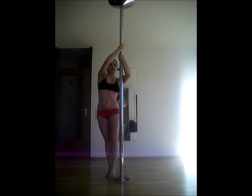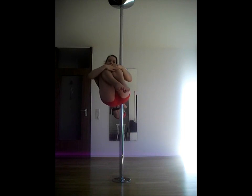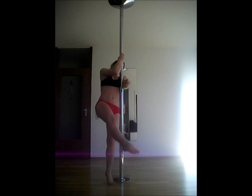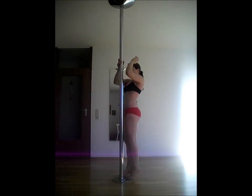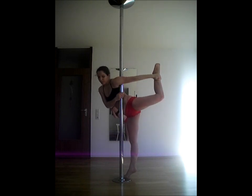For the armpit grip, place the pole between your upper arm and your body. You can go into a teddy from here. Your arm can also go from front to back. Grab your ankle to make it easier to hold the pose.